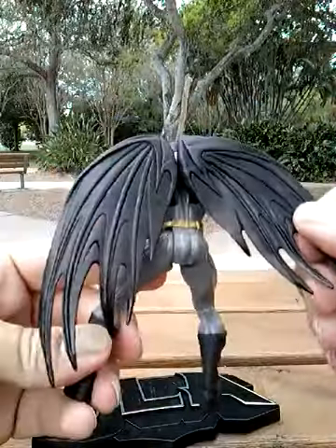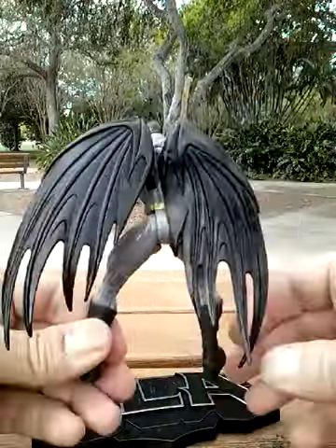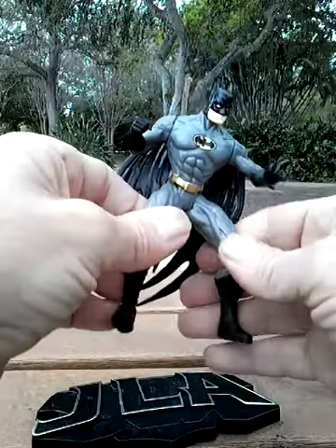Here's the cape — that's kind of odd. Not a fan of that, don't like that one. No waist movement, no ab crunch of course.